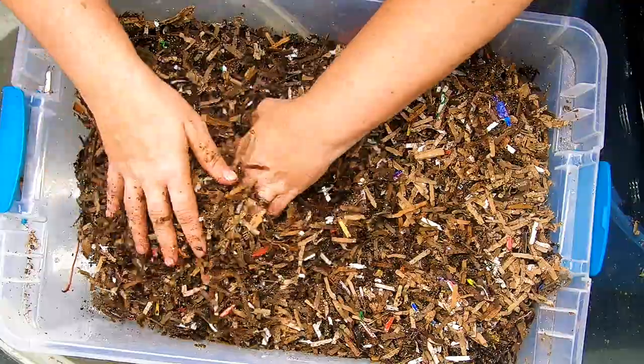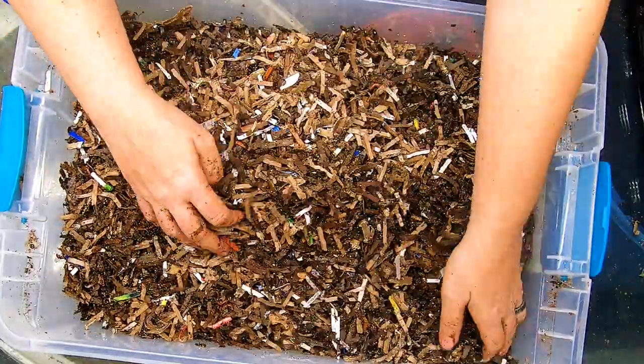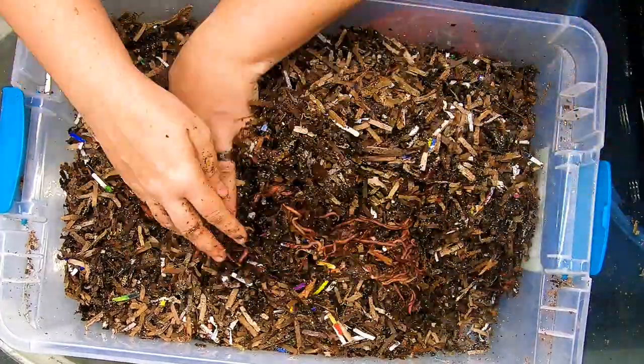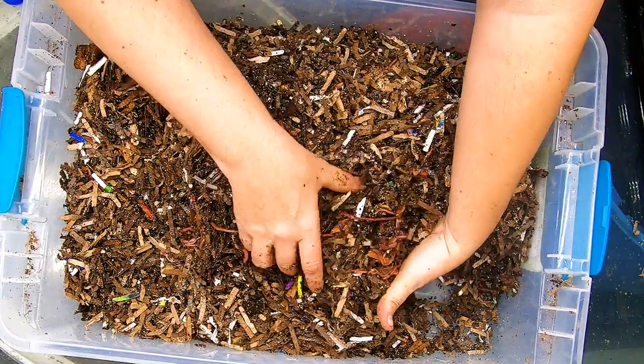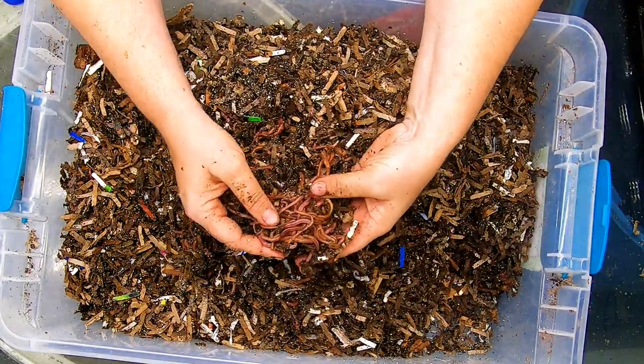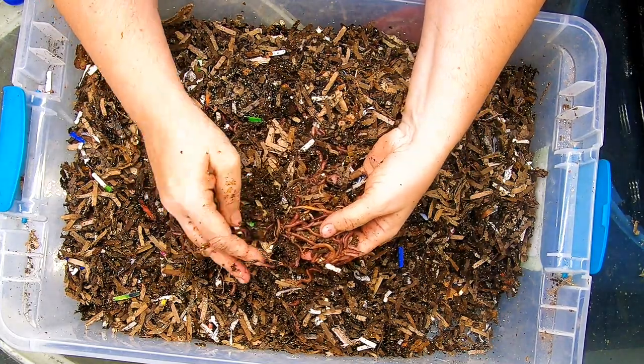As you can tell, this bin does not need any more bedding — I usually start a bin with a lot of bedding. I've got a whole other worm ball over here! Worm surprise! Good job, worms. I don't know what you're getting into over here, but good job. Even though it's a new bin, you can see they're already making quite a few castings.